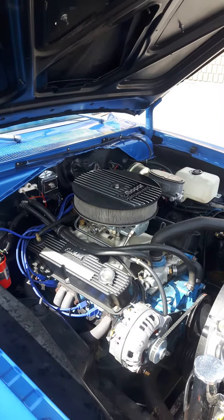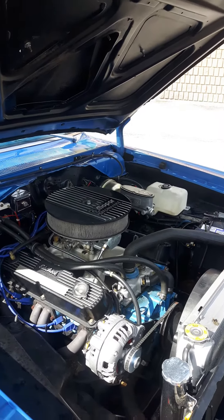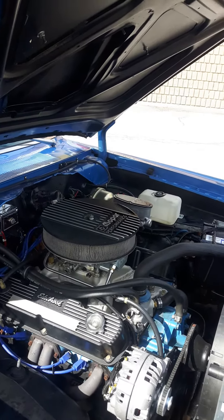The top of the motor is an RPM air gapper, dual plane, with a 650 Mighty Demon carb. There's no choke and it's the manual 4-barrel kickdown.